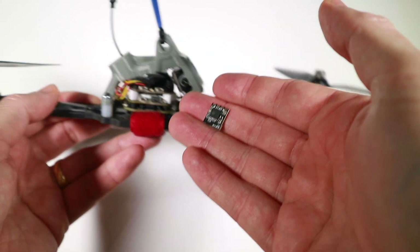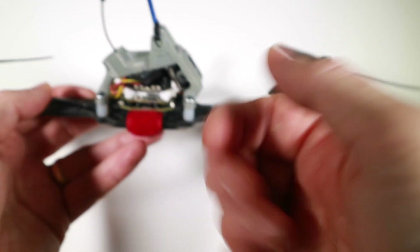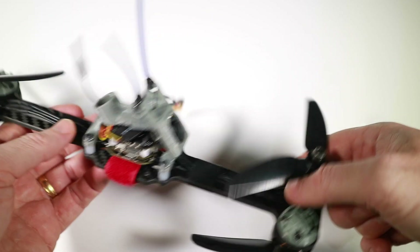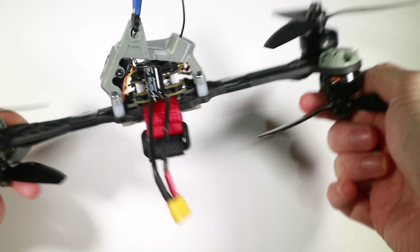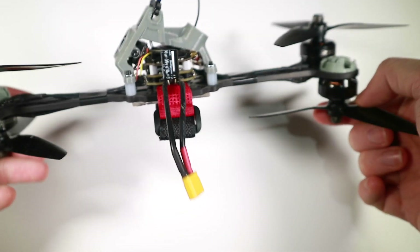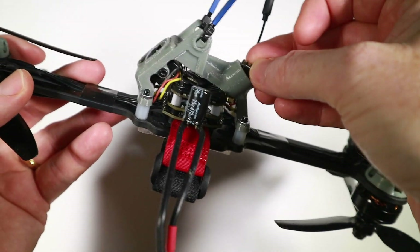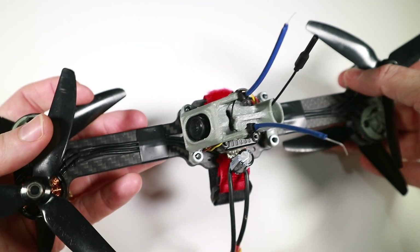I'm not going to be trying to fly this to the ends of the earth. This should get around 600 meters according to documentation, and I wouldn't take it beyond about 400–500 meters anyway. I just want to see how this holds up in a quad like this — at least we can fly it for a decent amount of time and see if it gets any dips and drops in the signal. So let's get this installed and go fly and see what happens.